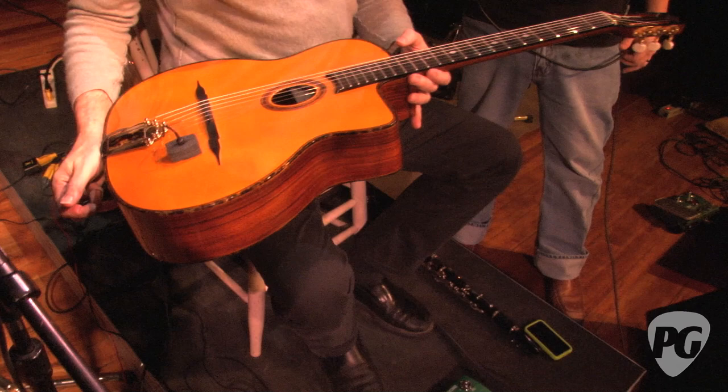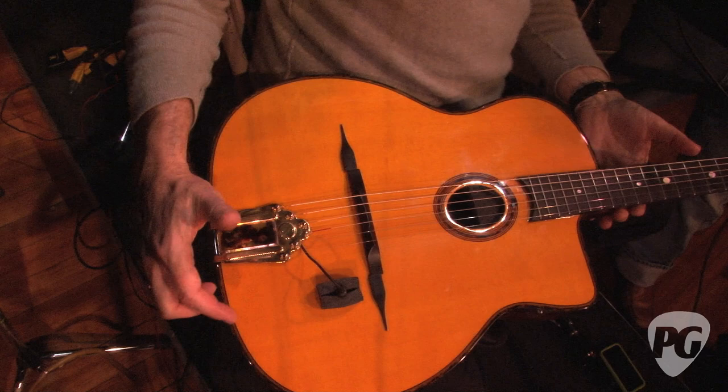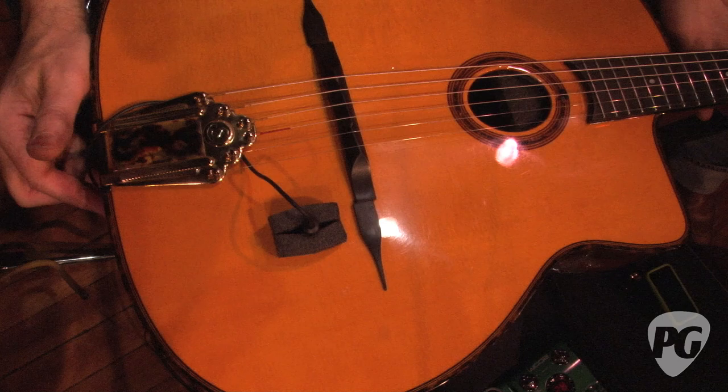Tell us a little bit about the guitar you're playing on this tour. Well, I've been working with Gitan for quite a number of years. This is a signature model, and I believe this is kind of like the second revision, but it's patterned after a Selmer guitar from the 1930s.